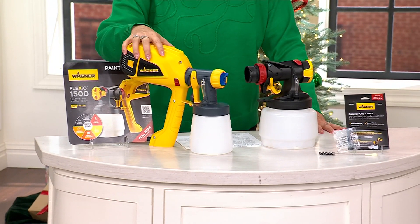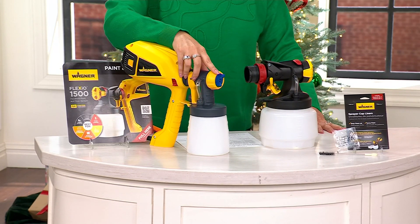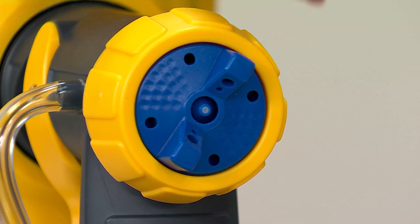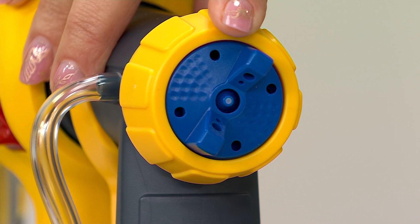It has an adjustable spray so you can change the pattern and the width of the spray. Whether you are refinishing furniture, painting furniture, or painting a wall, it allows you to do it so easily. There's no more roller trays, no more dripping brushes, and no more cleaning up the brushes after you're done.